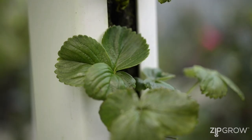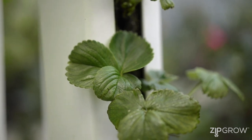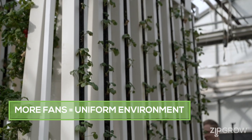You want the fans to be able to pull a light breeze over your crop canopy — ideally so that the leaves barely dance in the airflow, but not much more, as this can damage and dry out your crop. If you're using a vertical tower system, you may want to use many smaller fans within the space to eliminate any microclimates and ensure the optimal success of your crop.